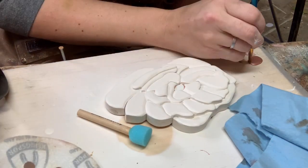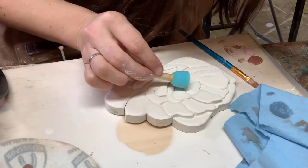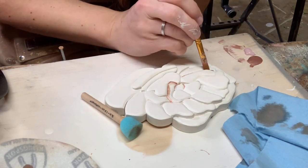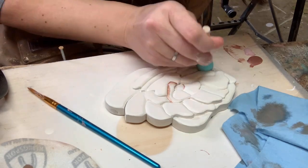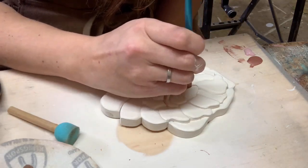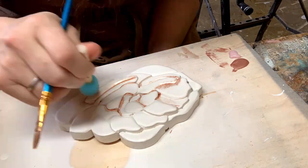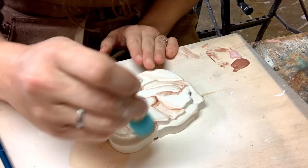Using a darker color, I like to go along the edges and over the ridges to give it a bit more dimension. The stippling sponge is a really handy tool because it allows you to smooth out the paint as you go. I'll dab the sponge into a little bit of water to really spread out the paint. As I get to the outside edges, I'll use the stippling sponge quite freely to really get the color to expand fully outwards with the petals.